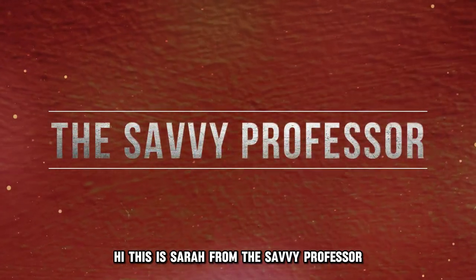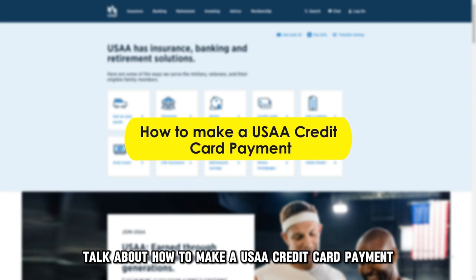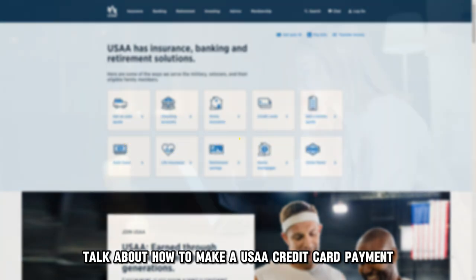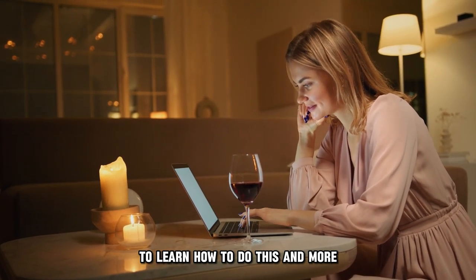Hi, this is Sarah from The Savvy Professor, and in today's video, we're going to talk about how to make a USAA credit card payment. Watch the video until the end to learn how to do this and more.